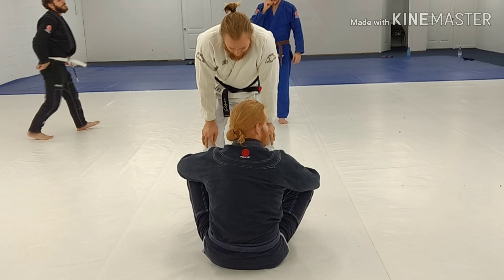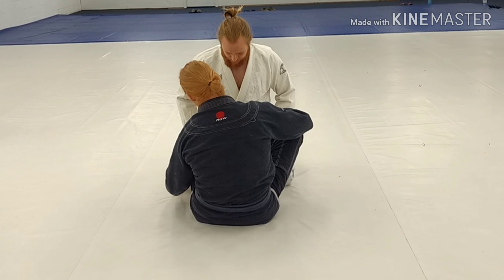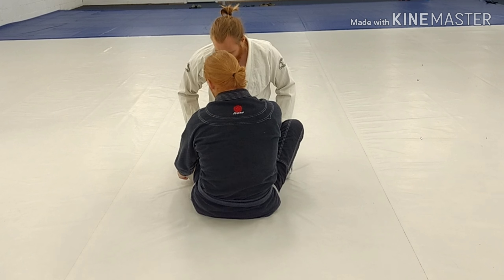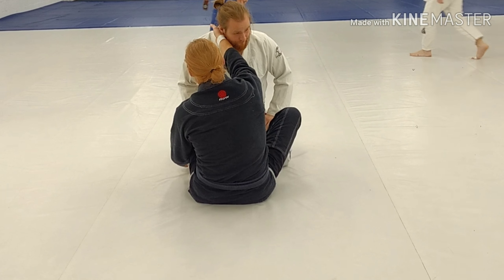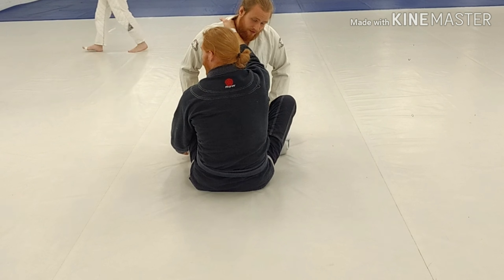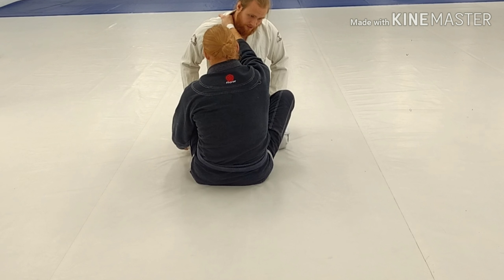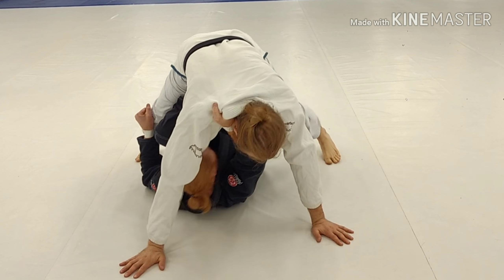This is going to be a back take off the butterfly guard. From here I'm going to get a pant grip on the side of the knee. I've got the pants on this side and I'm getting a cross collar grip. I'm going to load him up, pull him into me, of course using my elevators here. I load him up high here with it on top.